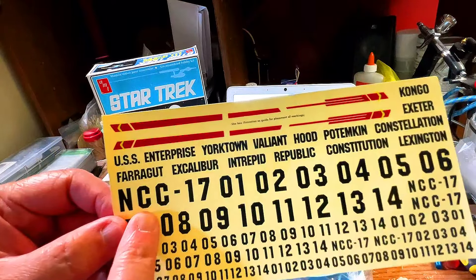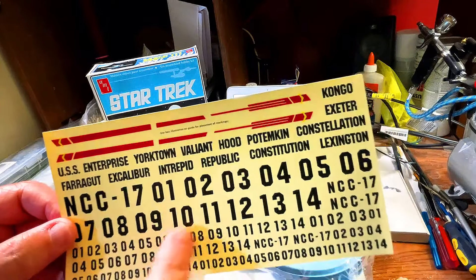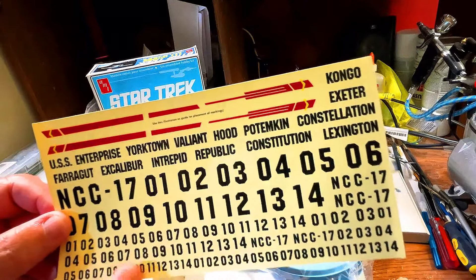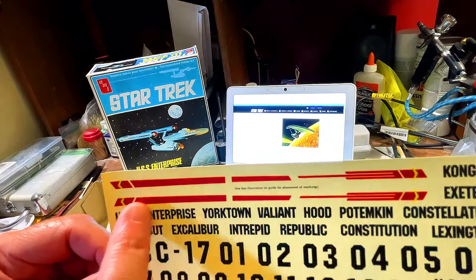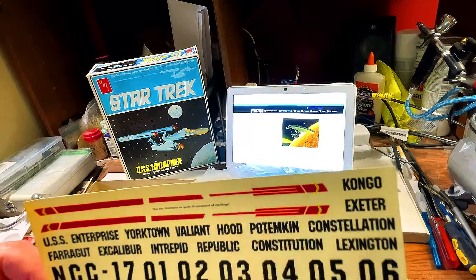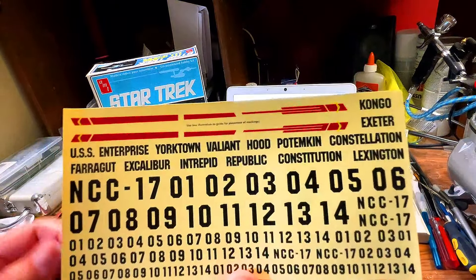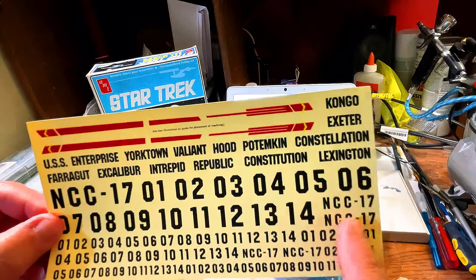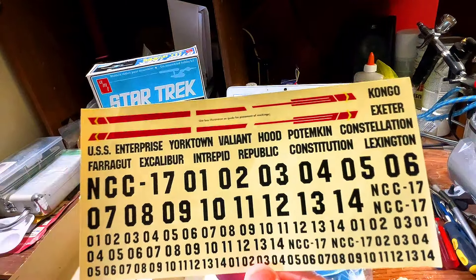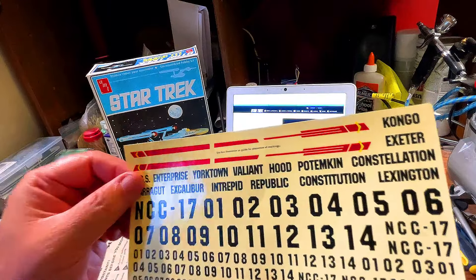You can do the NCC-1701, which goes on the main hull, or you can do all the different numbers for the different starships. Same thing on the side for the warp nacelles. We have this that goes on the side of the secondary hull, just aft of the deflector dish housing. The NCC goes on the bottom of the primary hull. Use box illustration as a guide for placement of markings. There's no dates per se on this, but these look like they're in pretty good shape - we could probably use these again.